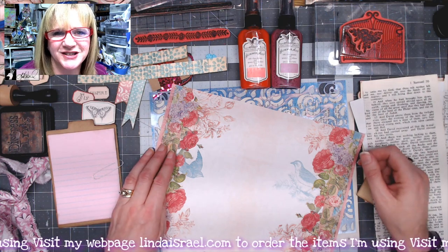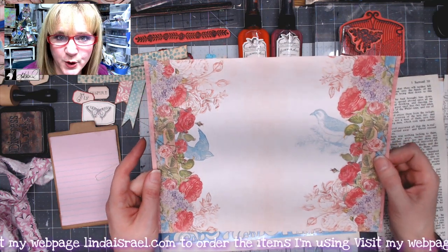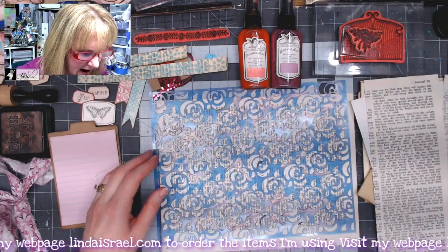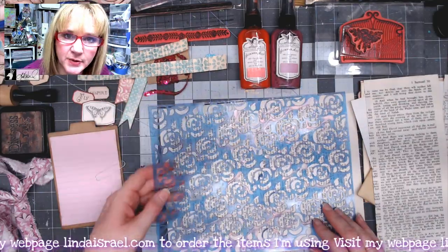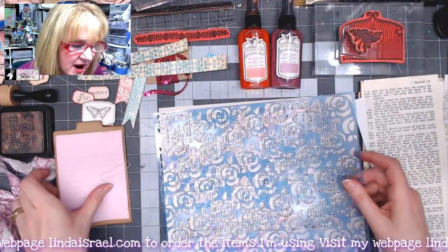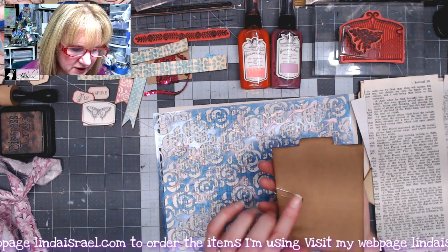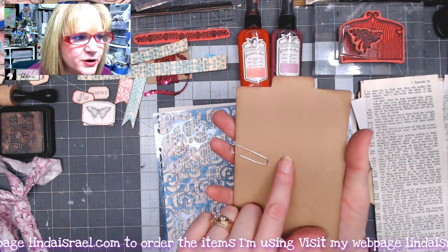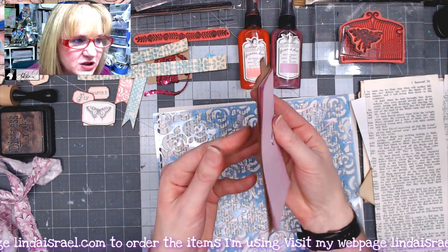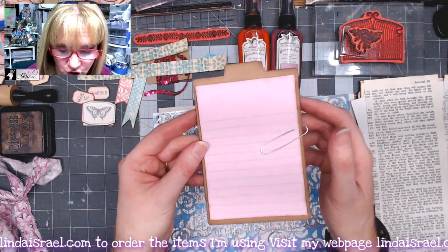For this junk journal page I've got an element from the enchanted rose digital download, printed on copy weight paper. I have the stencil that comes with the enchanted rose subscription box, a book page, and a few other supplies. I'm going to begin with one of the file folders that comes in the enchanted rose kit, along with about five sheets of tear-off little notepads.